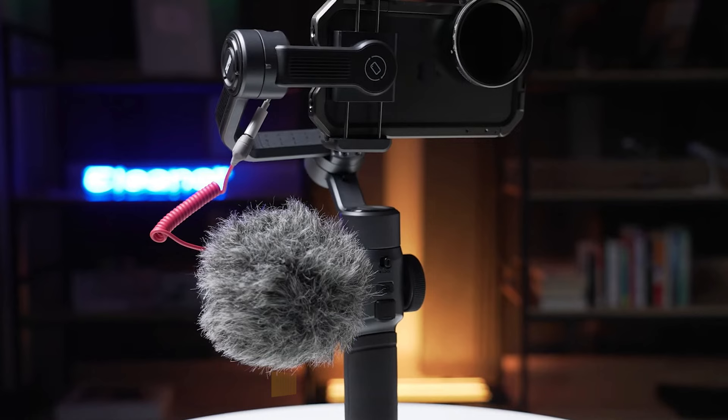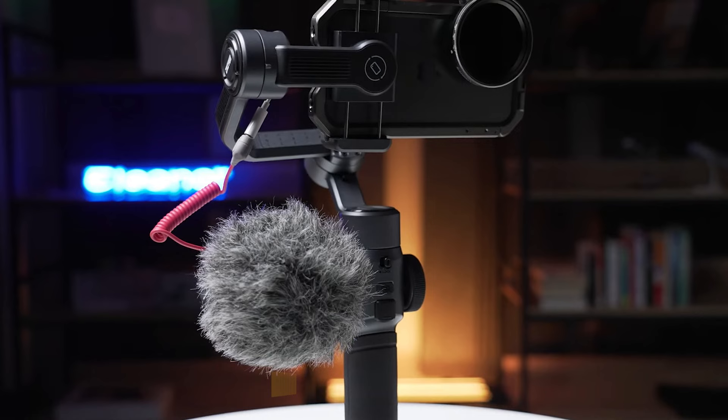If you guys liked this video or learned something, please give it a like and be sure to check out the description for the links to find the most up-to-date pricing on all the products mentioned in this video. That's all till next time.